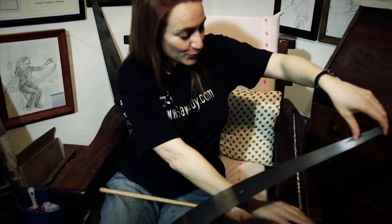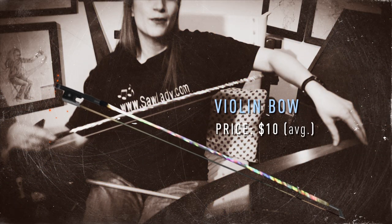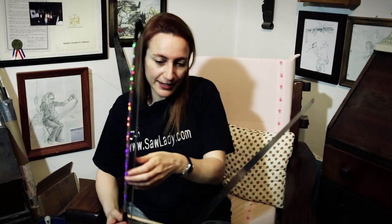Once you've mastered the use of the mallet and you know where the notes are, then you graduate to a bow — a bow such as a violinist or a cellist would use. You can buy a cheap one like this one which is made of plastic; you don't need to invest in an expensive bow.